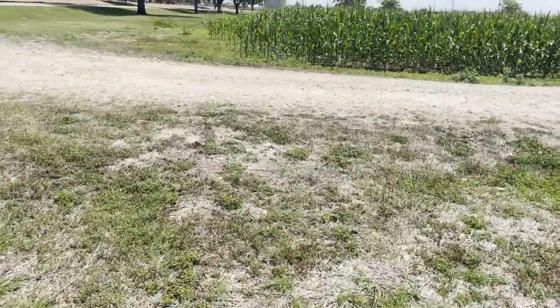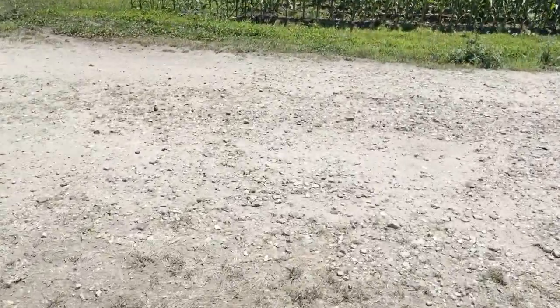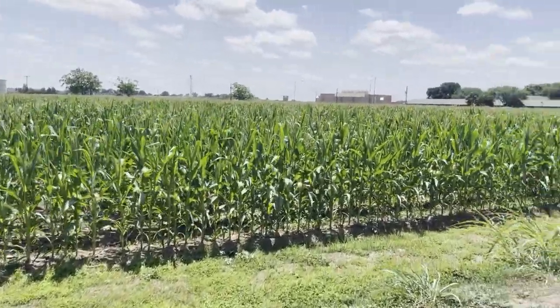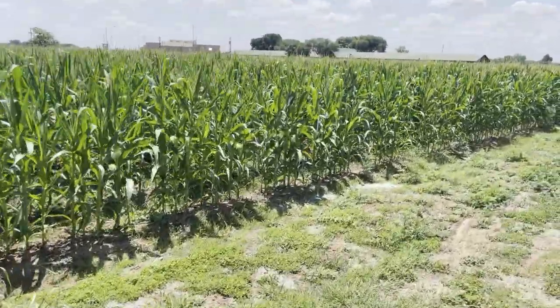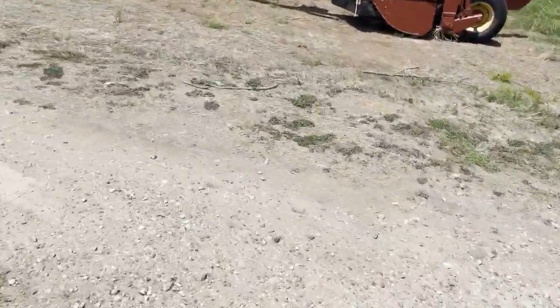Here's my corn, some of it anyway. It's growing pretty good. To me it kind of looks like I knew what I was doing, you know, being my first year and all. I think it looks pretty good.